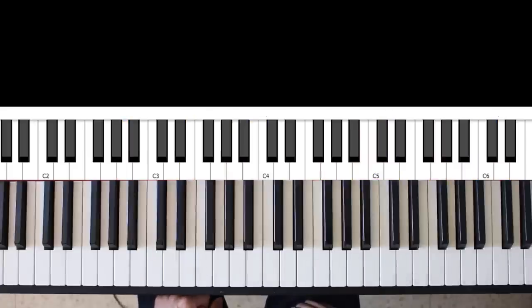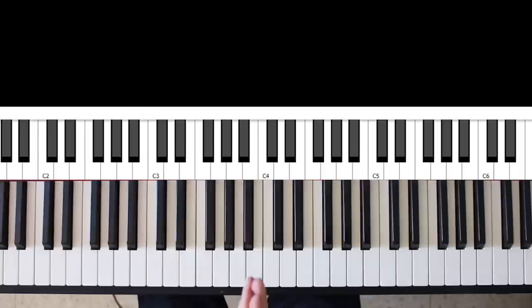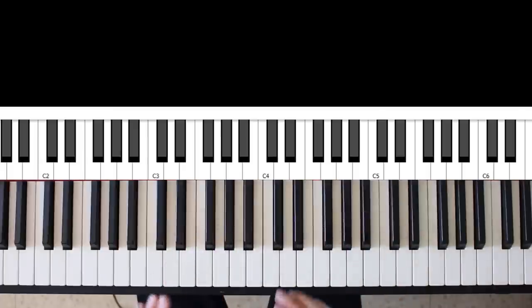Welcome back to another lesson. In this lesson, we're going to discuss how to construct what's called neo-soul chords, or just regular R&B chords. I've switched to an electric piano sound for this lesson, and I'm going to lay out two principles which I think are really key to getting that lush sound.